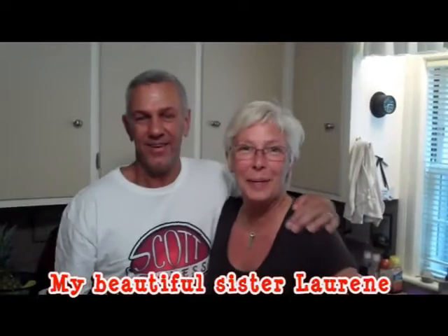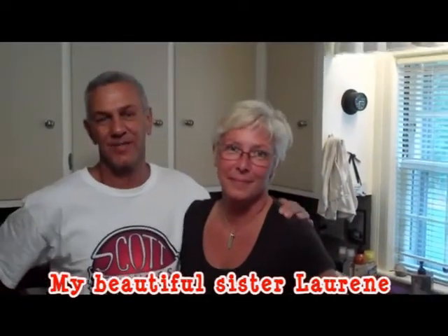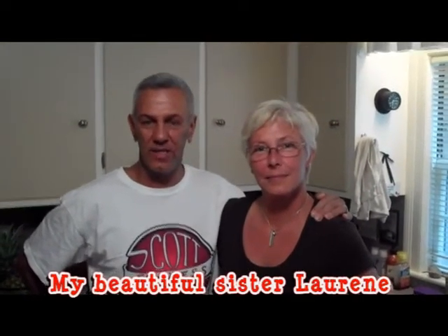I'd like to introduce my sister. This is Laureen. Her husband will be home soon and he'll be able to enjoy our meal as well. So stay with us. I'm going to show you all of our ingredients and what you need for each dish, and then we'll show you how to prepare everything on the grill. Pretty much everything is on the grill except for our cold caprese salad and our spinach salad. Stay with us and we'll be right back.